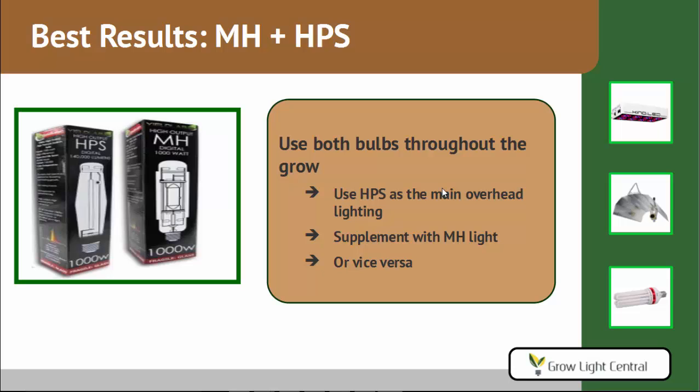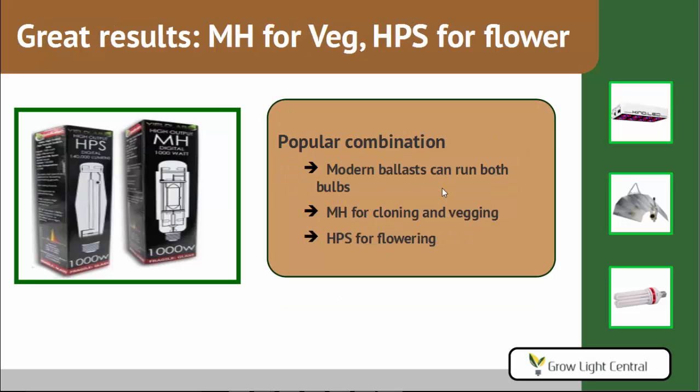Now obviously this is a little more expensive than the other options, because you have to get two reflectors, or at least a naked socket, and two ballasts. The next best results — and they're still very good — are using the MH bulb for vegging and then the HPS bulb for flowering. This saves you over the last option because you only need one reflector and you just switch out the bulb, and also only one ballast. Modern digital ballasts can run both bulbs, so you only need the one ballast. You would use the MH bulb for cloning and vegging, and then the HPS for flowering.